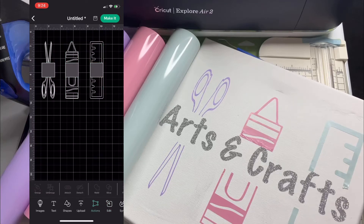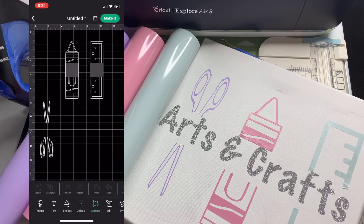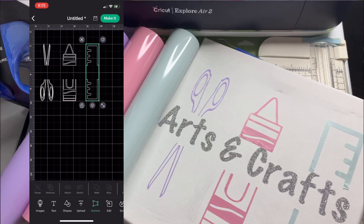Welcome to CandiceLynn TV. This video will show you how I made this canvas with HTV step by step, from getting free images and fonts to uploading to Cricut Design Space, to applying the heat transfer vinyl to the canvas with just my iron.